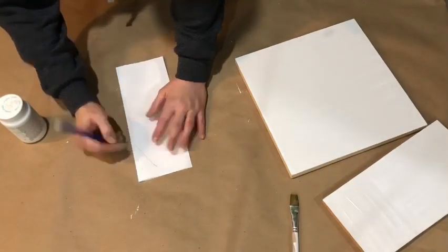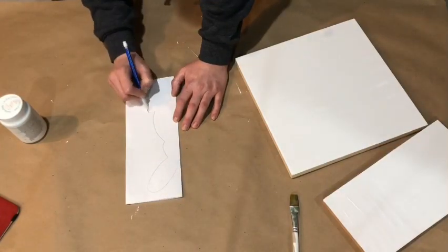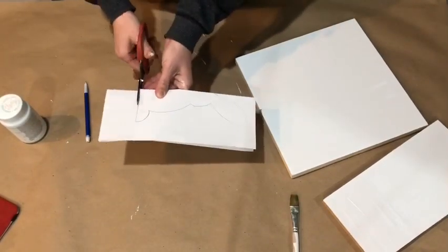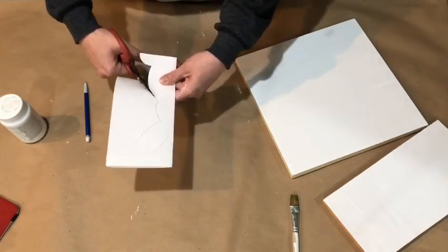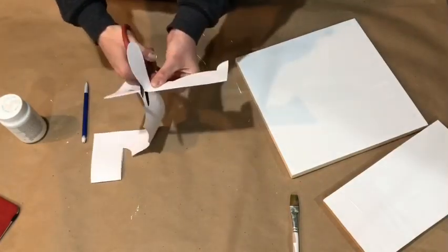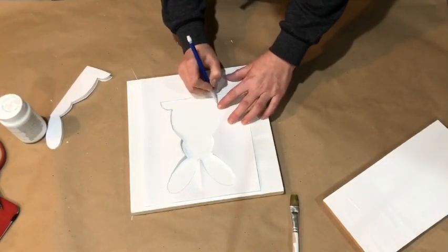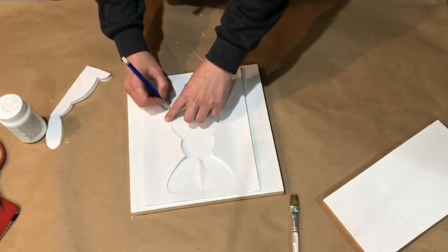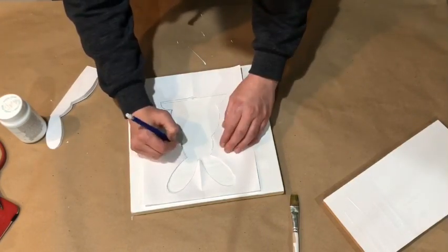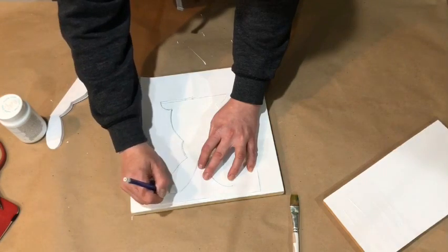I didn't have any rabbit designs that I really liked, so I just went ahead and folded a piece of paper in half and then drew half of the rabbit image that I wanted to use. And then of course when you open it up after you cut it, it will be the whole rabbit. So then that is going to be my template and I'm going to trace it onto the larger board. I'm just kind of lightly going over it with my pencil. I'm going to be able to hide most of those pencil marks when I paint, and if not you can always erase or just touch it up and paint over it.